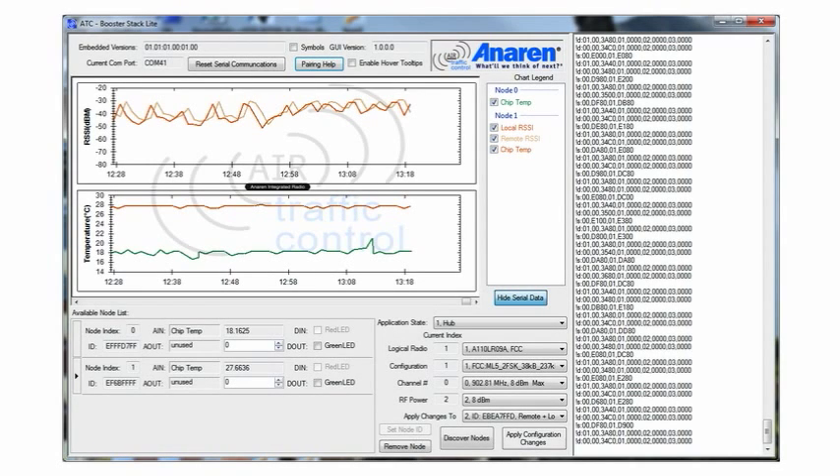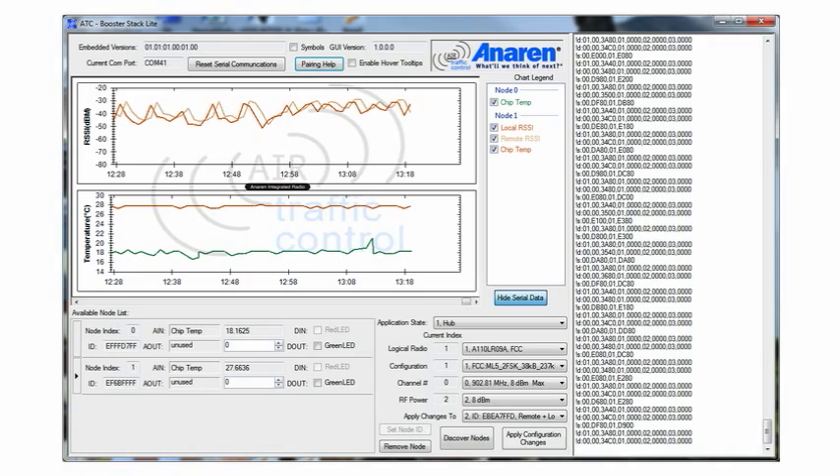Once you've assembled your hardware and installed your software, this is the GUI you'll be looking at on your PC screen. It's a rather unique GUI based upon Anorin's original air traffic control system, which was developed as a method of visually representing the way the radios are interacting with each other — the best way to show a customer link budget and overall performance of the radios in operation. Blinking LEDs don't give anybody a really good sense of the operational side of these radios.